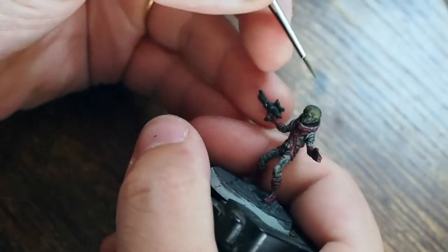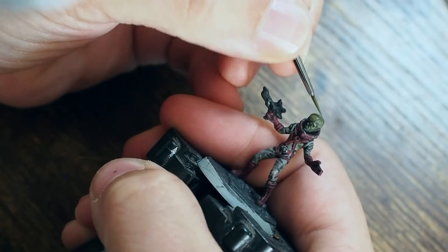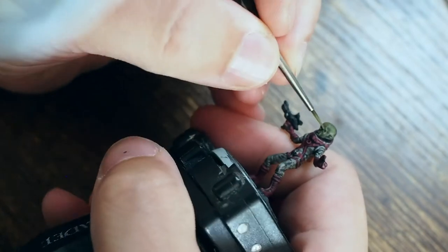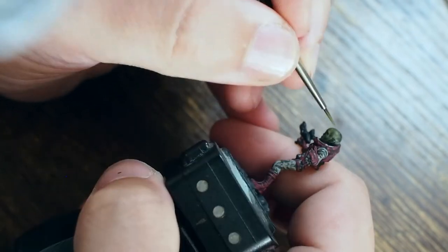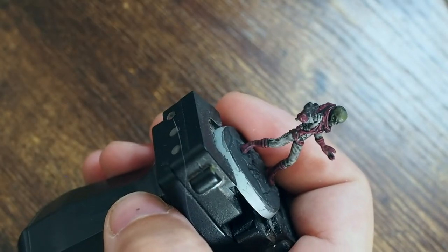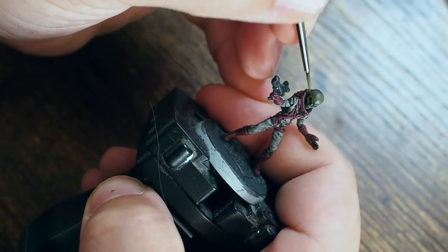Going back to the skin colors, I'm using the US Olive Drab to build that color back up. With this fine detail brush on a small model, I'm picking out as many details as I can while leaving the black wash sitting in the recessed areas. The darker areas stay dark, and as this dries, it acts like that base coat again — base coat, wash, then back to the base color.